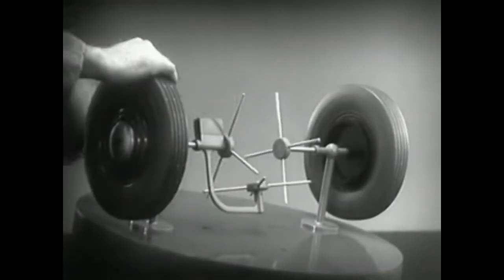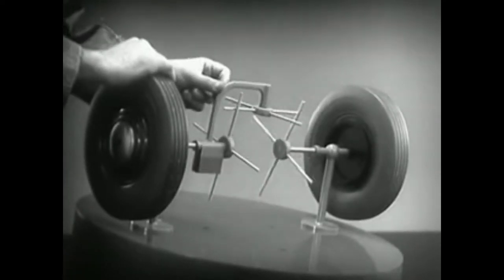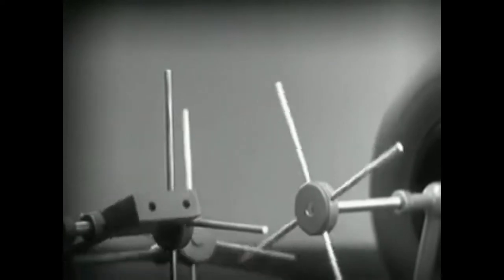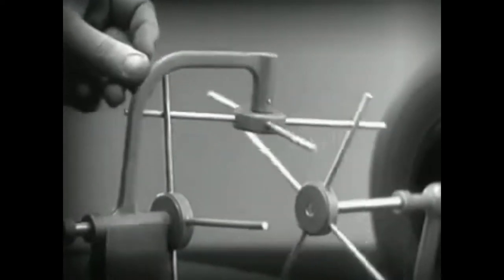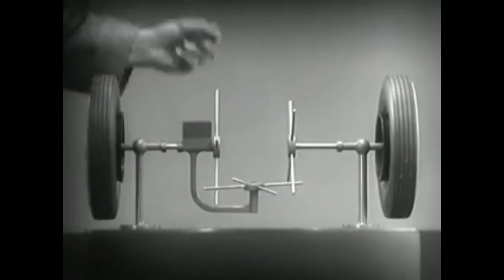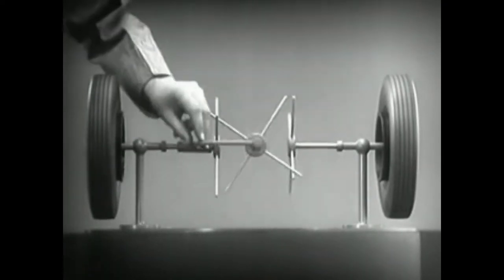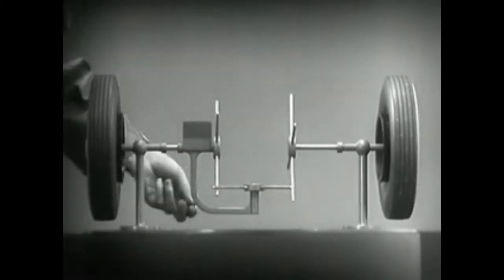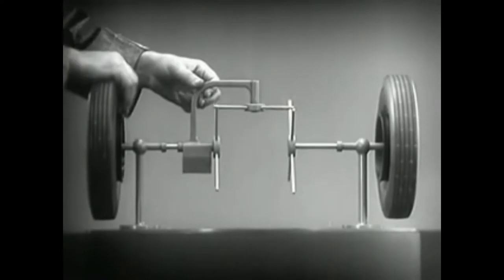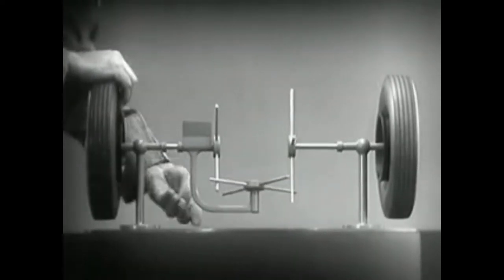When we stop one wheel, the crossbars will continue to push the spokes of the free wheel around. As long as both wheels are free to turn, the bars do not swing on their pivot and the wheels move at the same speed. Now we have the working principles of a differential. To adapt the model for use in an automobile, we will have to make a few changes.